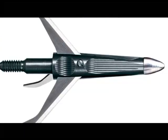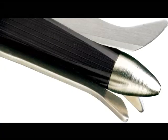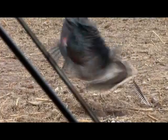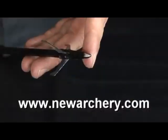They have a micro-groove ferrule to greatly increase flight accuracy and penetration power. The Gobbler Getter Point is engineered for maximum shock-inducing power as it hits the bird. No other broadhead takes down a turkey as quick as the Gobbler Getter.